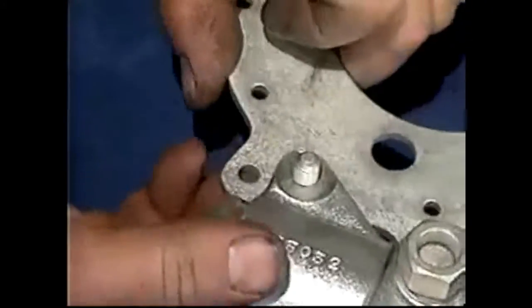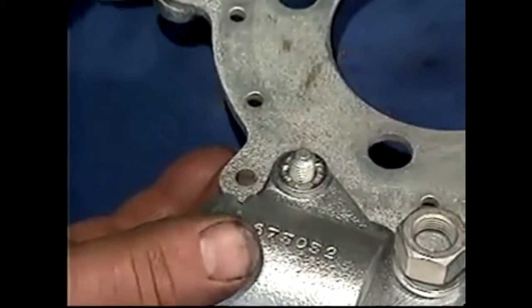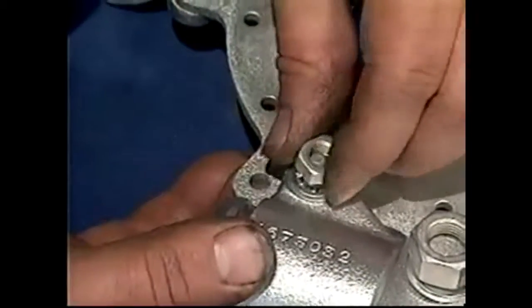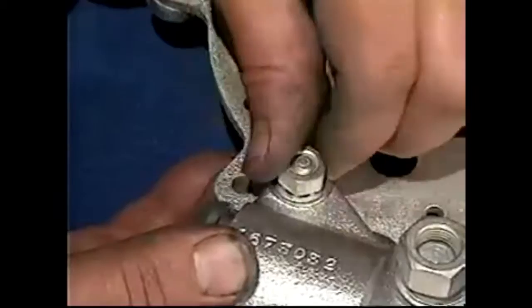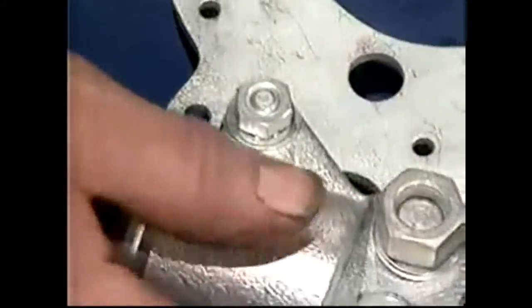We've got a five-sixteenths bolt that goes in through the back, with some shake-proof washers. Put that nut on there — you can see that there — so we'll do the same on the other side.